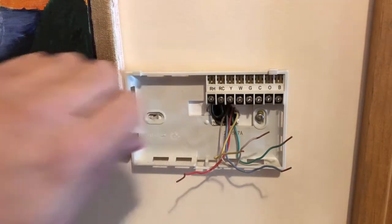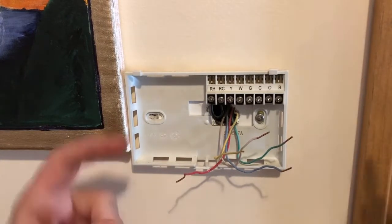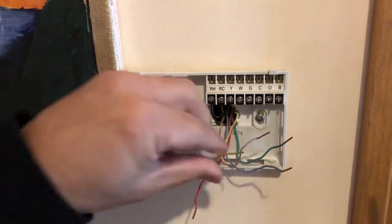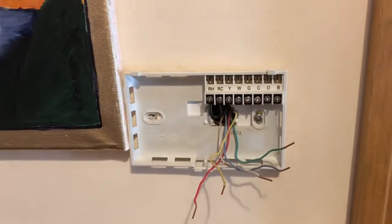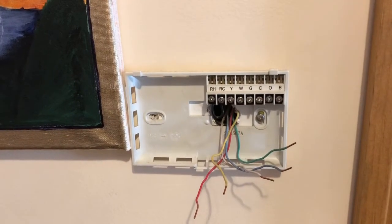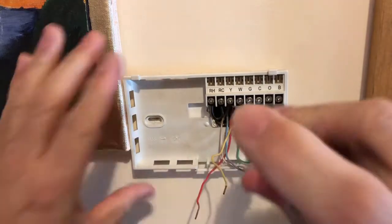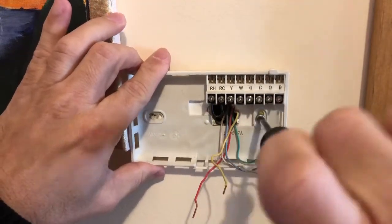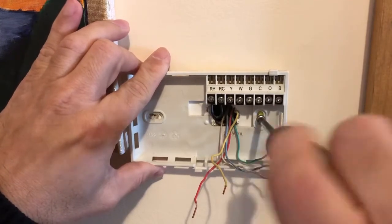It looks like somebody didn't do a great job on the installation. Make sure you bend these wires a little bit out of the way. Because the camera is in the way I can't use the drill, so I'm going to undo the screws slowly by hand.